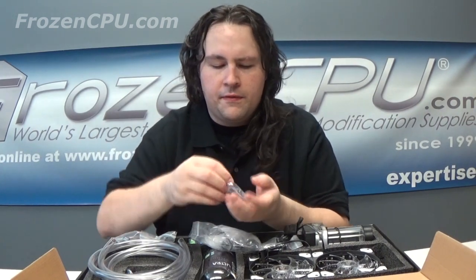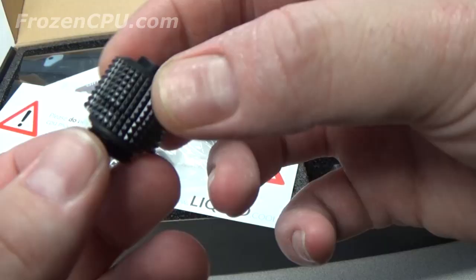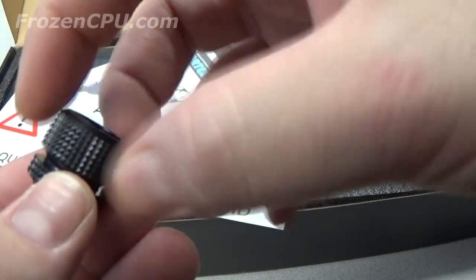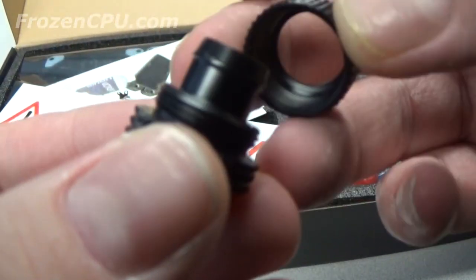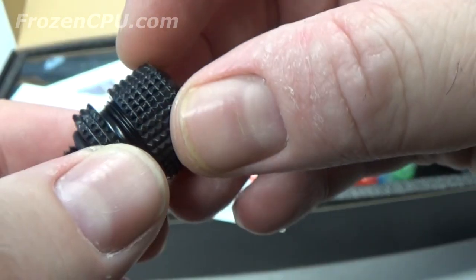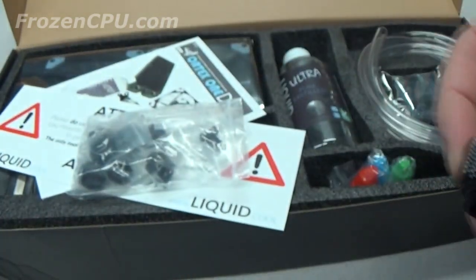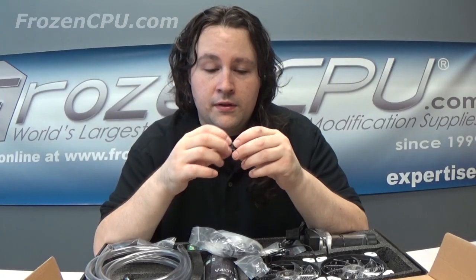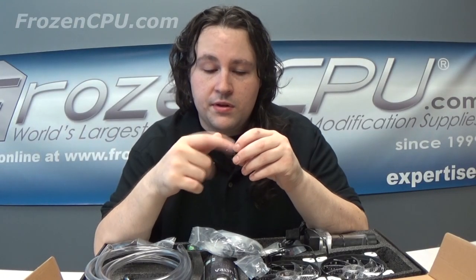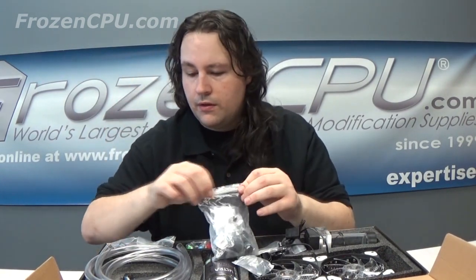They give you black fittings — a lot of these kits come with silver hardware, but people want black. Black hardware always looks nicer; silver can be hard to match with colors and other things. The fittings themselves seem to be very well machined, not bad at all. I wouldn't hesitate to use these fittings with or without this kit.